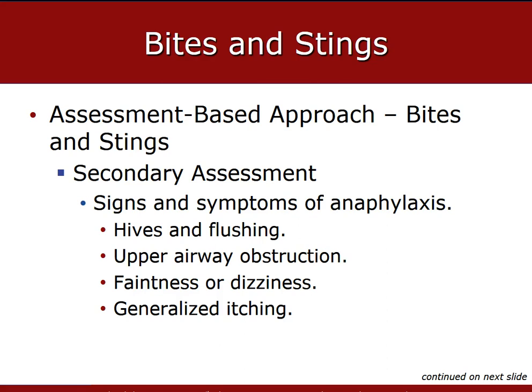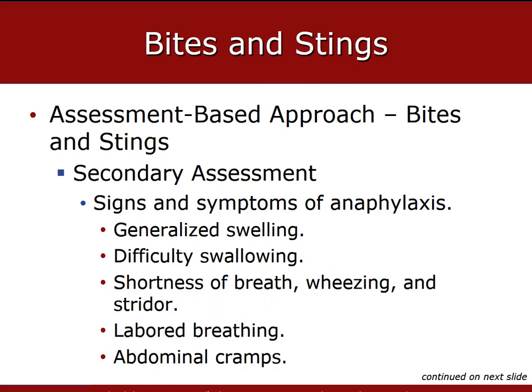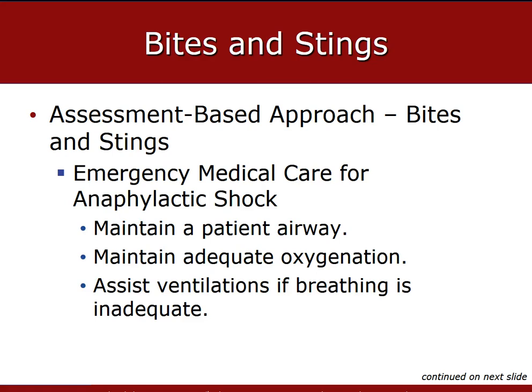Symptoms of anaphylaxis may include hives, flushing, faintness, dizziness, upper airway obstruction, and airway narrowing. Additional signs depending on severity can include confusion, loss of responsiveness, convulsions, hypotension, cramps, and difficulty breathing. If signs of hypoxia, hypoxemia, respiratory distress, or poor perfusion occur and the patient's SAT is less than 94%, administer oxygen to achieve a SAT of 94% or higher.